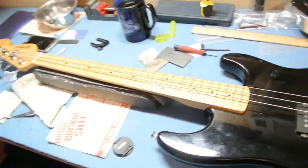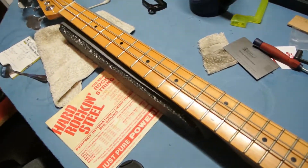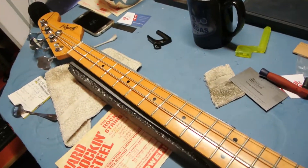Hey, welcome to Bobbill's Garage. No motorcycles — that's what I do in the wintertime now. I'm becoming a luthier. Yeah!